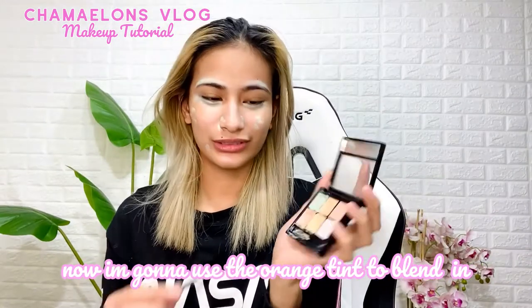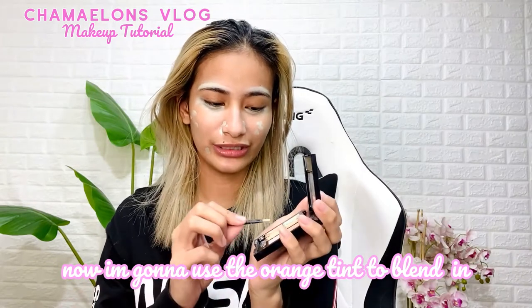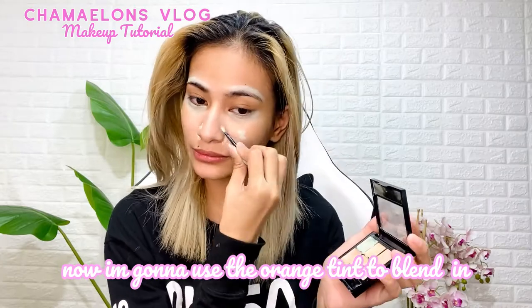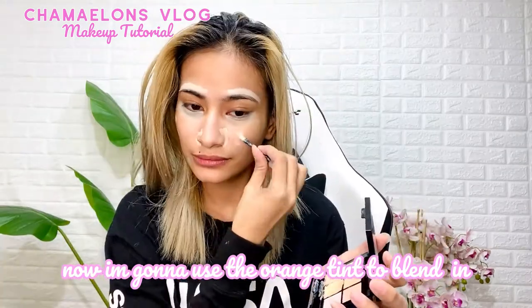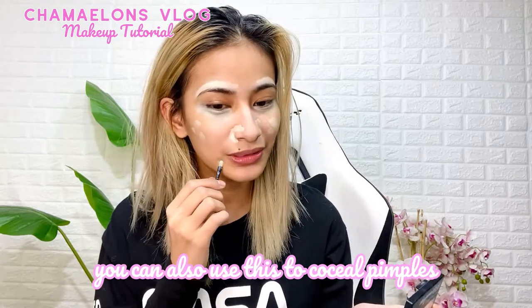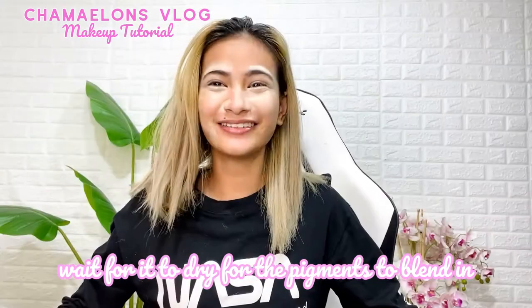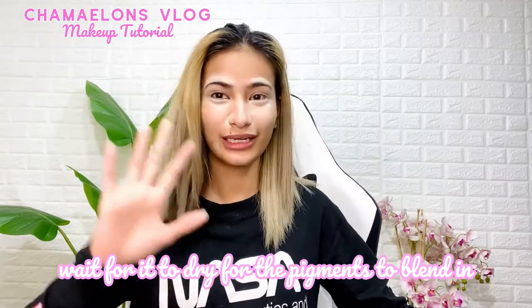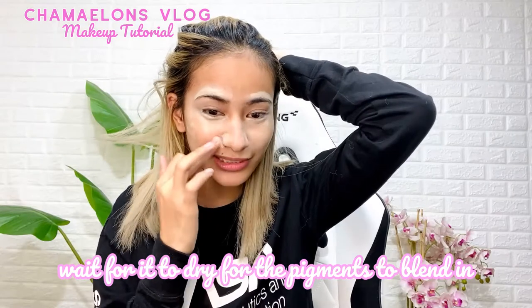Next, I'm going to put on the orange color corrector. I usually apply this underneath. I used the color corrector here to cover dark spots and any breakouts — pantago lang, just to hide them. So let's wait for that to set. Let it dry for a bit so it's more effective. Some people wait 5 minutes before the next step.